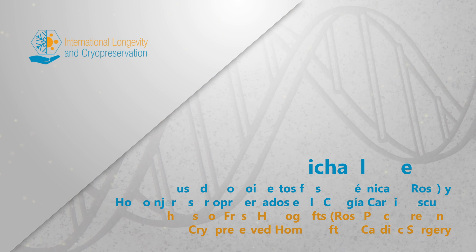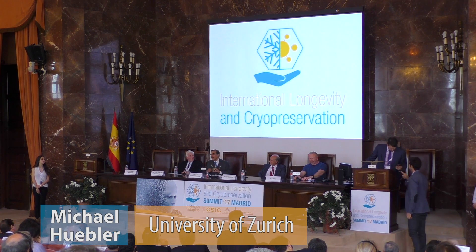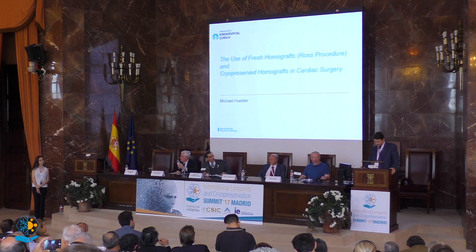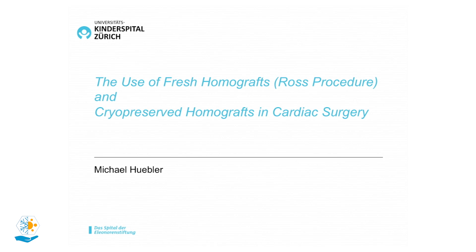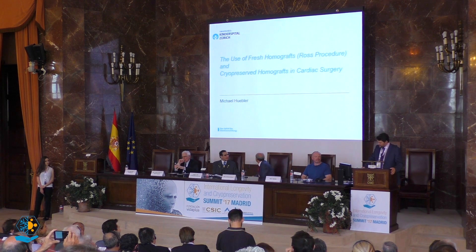We are very happy to have Michael Hobler, who will talk about a very important topic: the use of fresh homografts versus cryopreserved homografts in cardiac surgery. Thank you very much for the kind invitation to this very interesting conference. After this very ambitious use of cryopreservation, I want to go back a little bit to the present use of cryopreserved tissue in cardiac surgery.